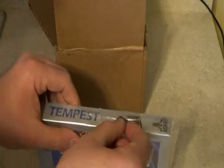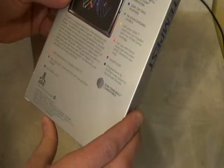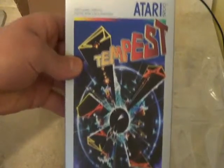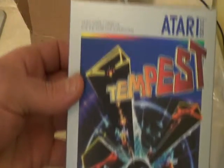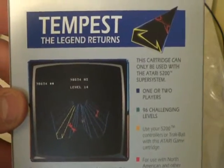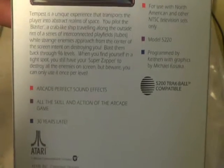Pardon me, I'm trying to... careful now. Beautiful job. I mean, wow. Incredible. Here it is — nice artwork. Ooh, Tempest. Here's a look at the back. Trying to give you a nice panning shot of the box.